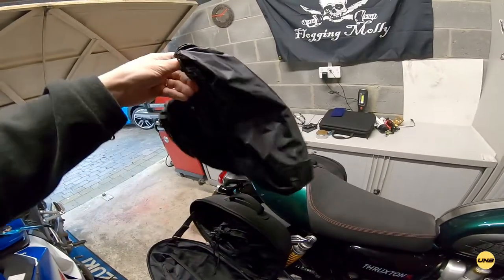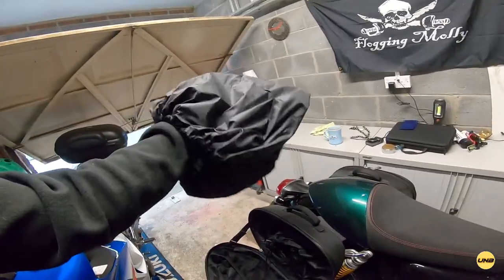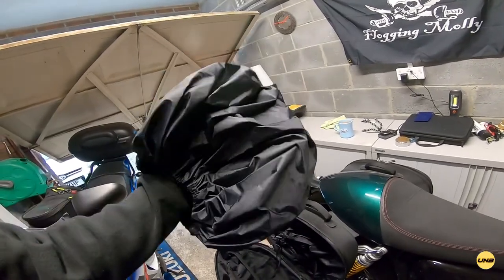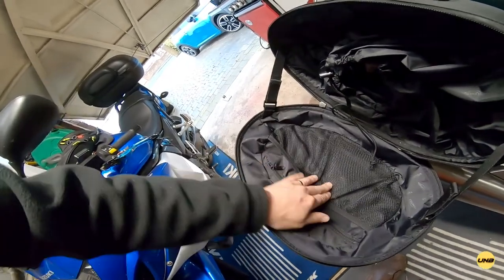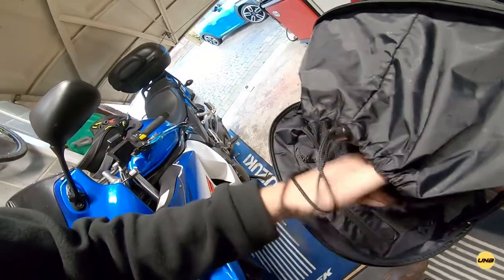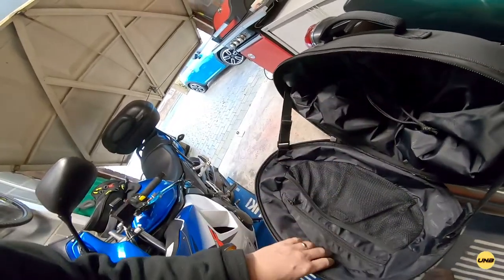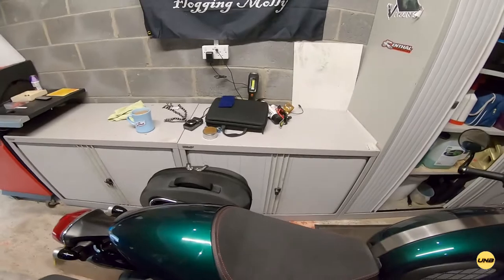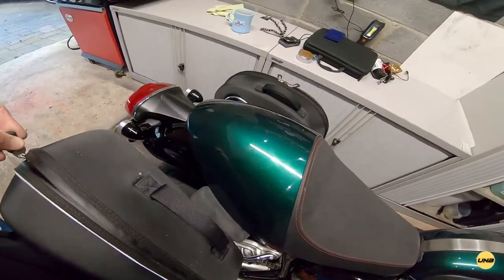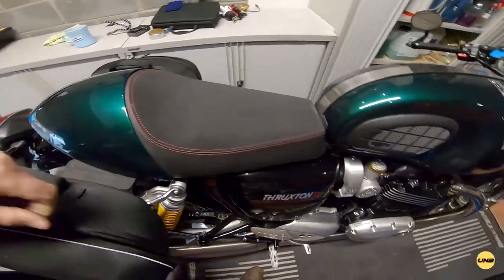You get rain covers with the panniers because they're not waterproof — they're water resistant. So you get waterproof covers. There's a zip pocket, a little mesh pocket, and this is the main area of the pannier with a drawstring to tie it tight. Overall I've been happy with these. I've reinstalled these racks to show you how to do it, because I've had them on before — as you can see with the dirt on the panniers.